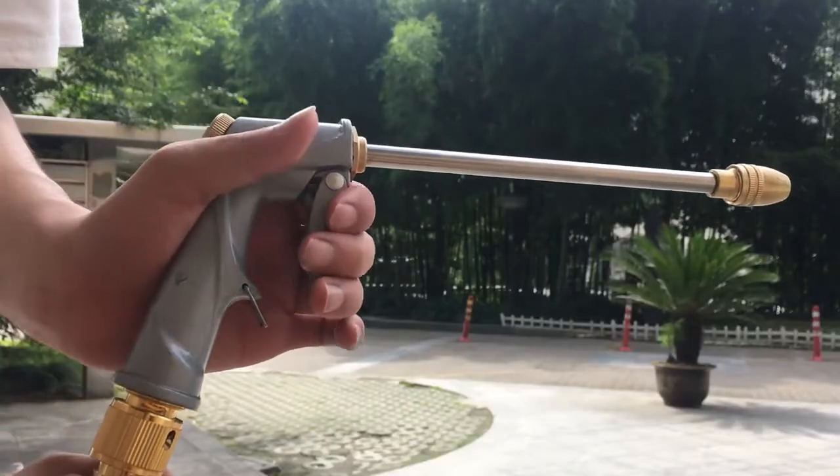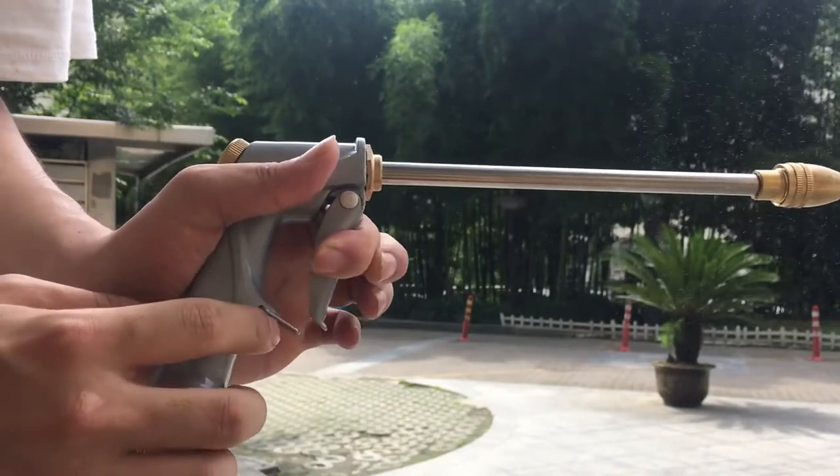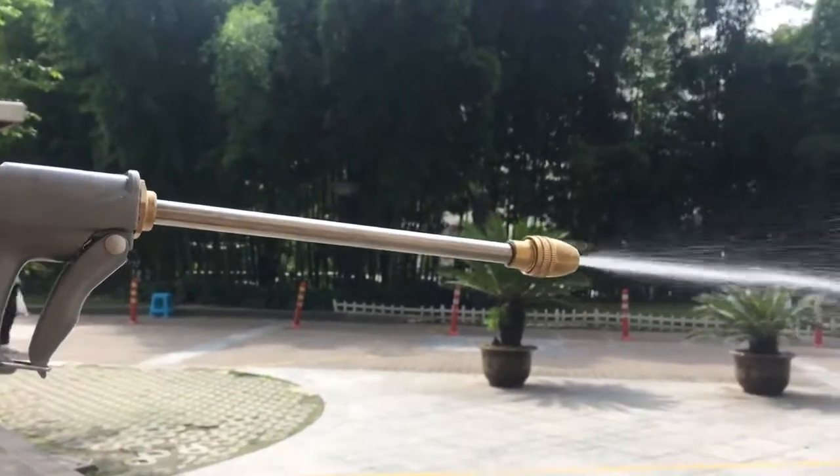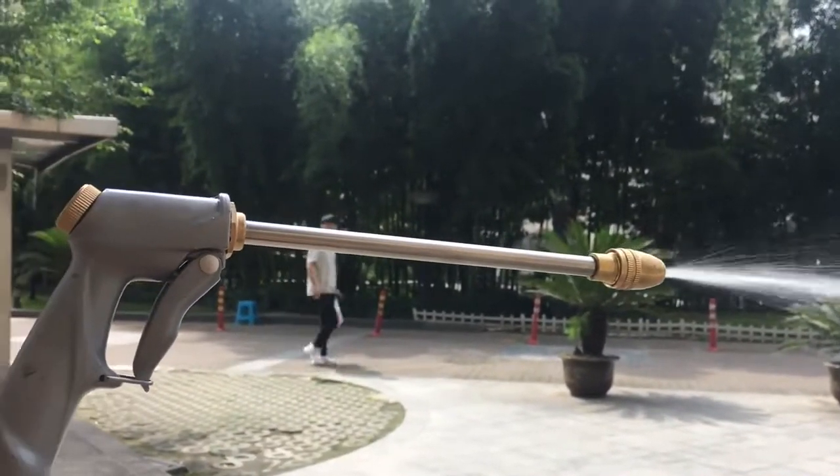It also has an auto spray mechanism which allows you to clean your cars and water your plants without holding the trigger all the time. Easy and convenient.